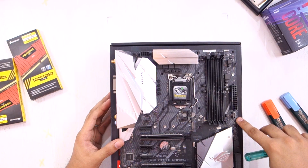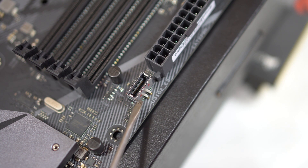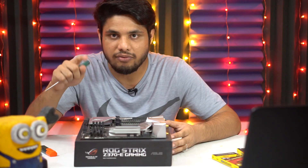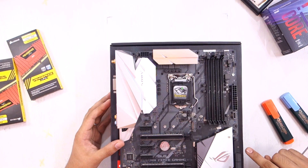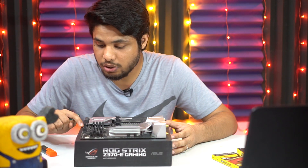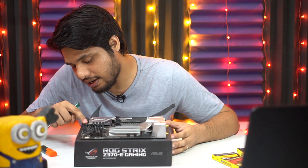Moving on, we have the USB 3.1 Generation 2 port. If the front panel of your case has a USB 3.1 Gen 2 port, you can connect that wire to this connector. Below that we have a 19-pin USB 3.1 Generation 1 port, also for the front panel. If the front panel of your case has USB 3.1 Gen 1 ports, you can connect those ports to this connector.